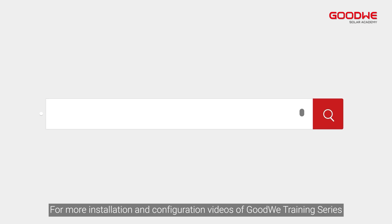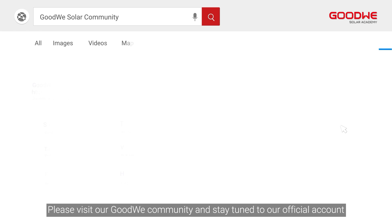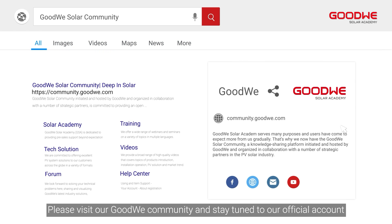That concludes the MSG3 unboxing and installation guide. Thank you for watching. For more installation and configuration videos of the GoodWe training series, please visit our GoodWe community and stay tuned to our official account.